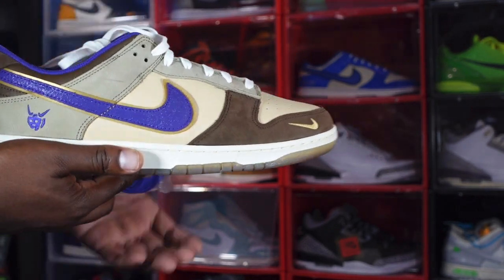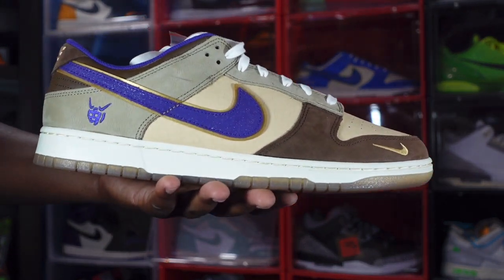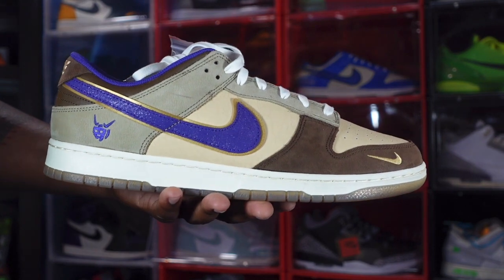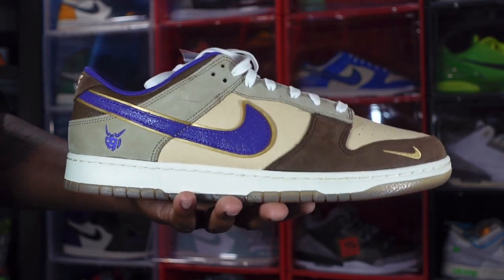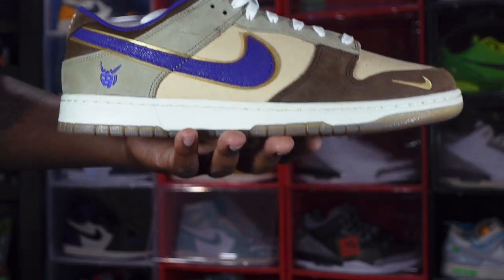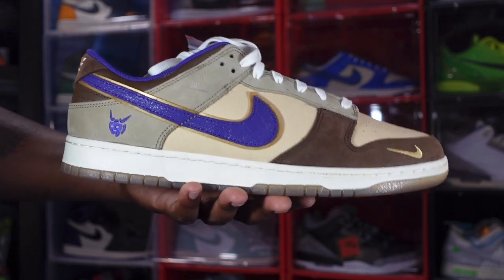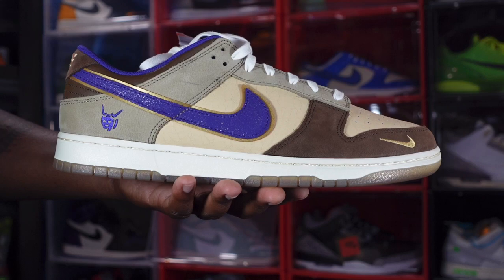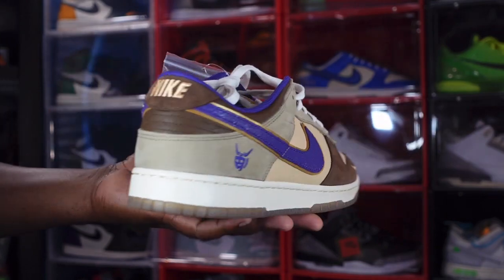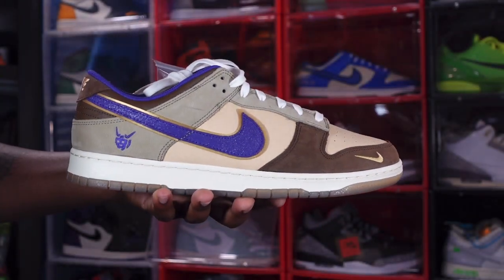Sizing on these goes true to size. These are already loaded up on the Nike Sneakers app — it may be a shock drop, so stay tuned to your Nike Sneakers app, or follow me on Twitter where I sometimes retweet release info. This is the Nike Dunk Low early review. Let me know your thoughts — will you be trying to get these when they release on April 11th? And as always, if you can help somebody get a sneaker, help them — because you never know when it'll be your turn. I'm Titanic Feet Jack, signing out.